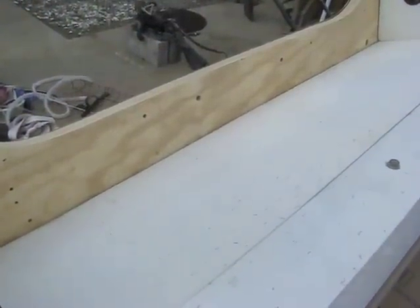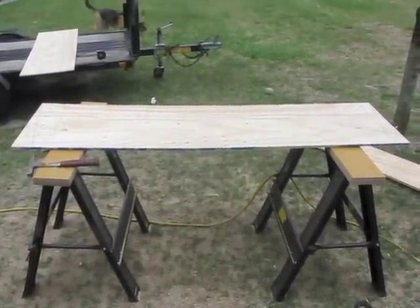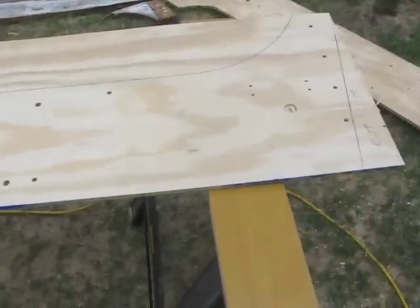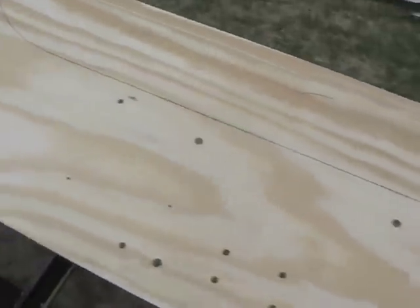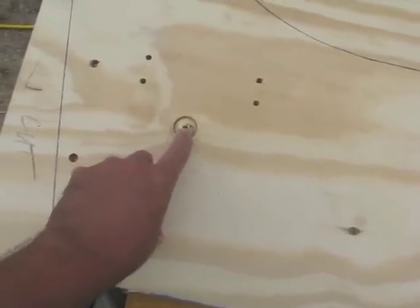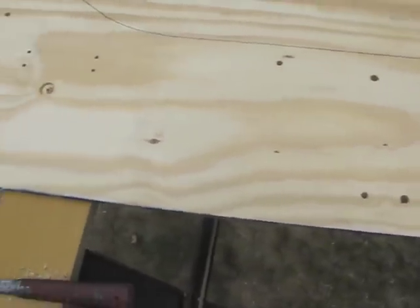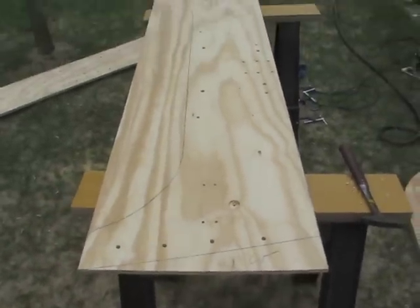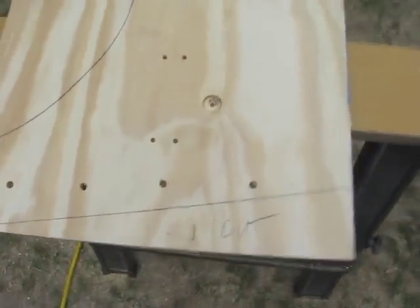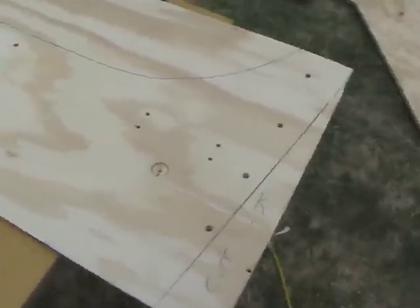Now we're going to pull it back out and glue the two pieces together. I went ahead and did a little extra step — I had an extra piece of half-inch plywood, and I just took my three-quarter and laid it on top, marked everything out, and drilled all the holes. I didn't drill the drain holes all the way through — just about two or three layers with the paddle bit. If I ever have to make another transom, we're just going to keep this one in the attic so when it's time to replace the transom again in the Starcraft, this will give us a good clean template and save us a lot of time.